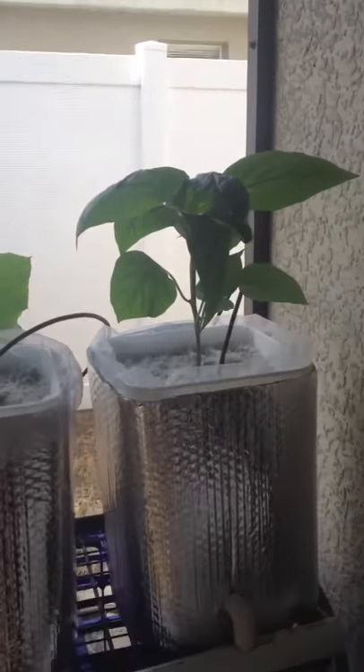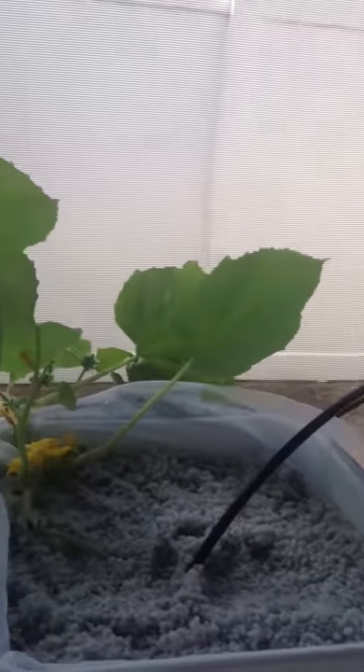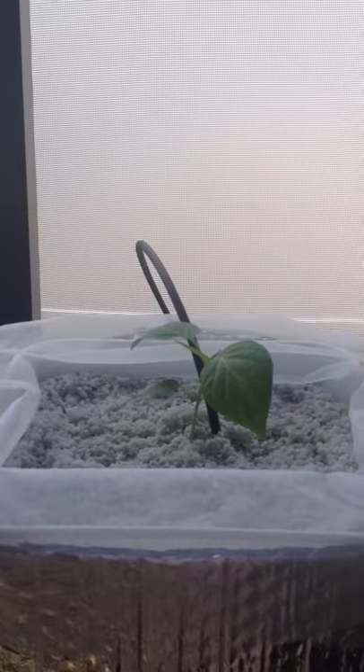The pepper plants really shot up in growth and are doing very well. The cucumber here is doing well too. I need to create a trellis behind there, and then there's another pepper plant as well.